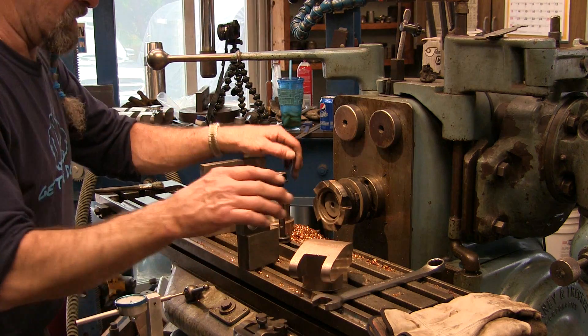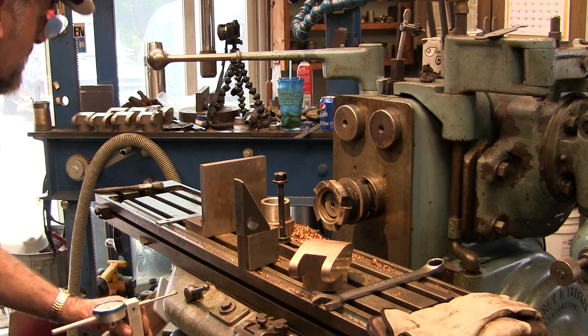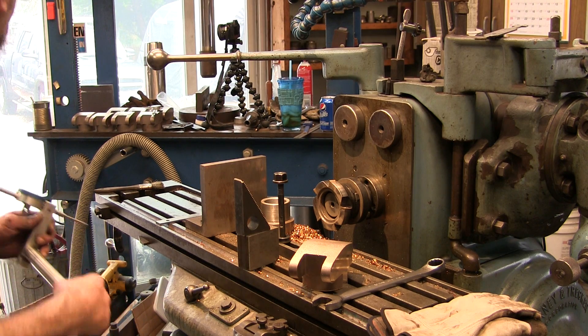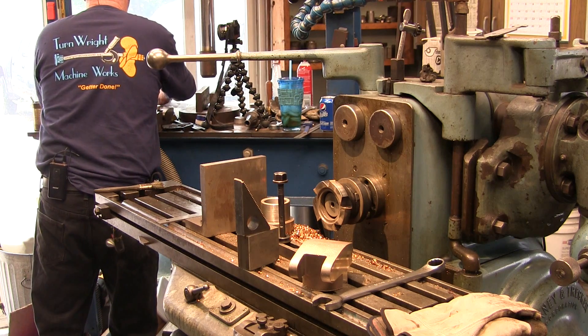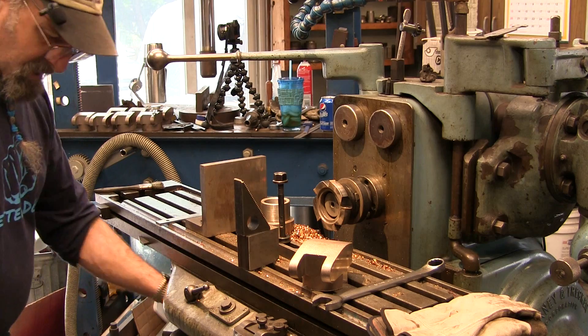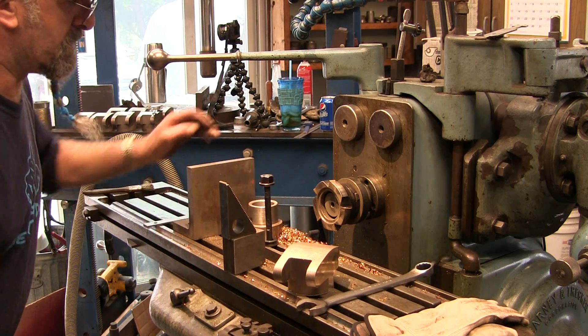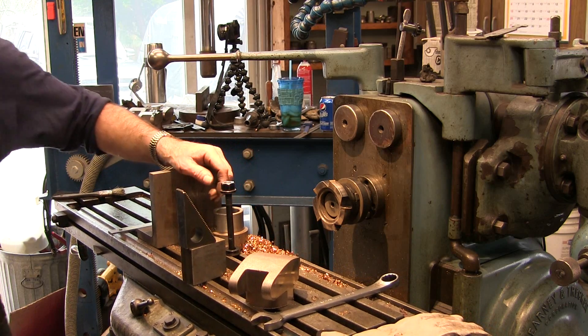All right, now we're happy with all of that. We've got to take this indicator off of here, lay it up out of the way, and pull our brake off. Now we're going to change out — we're going to get the drill chuck in here because we're going to drill that hole in the lower face there first.